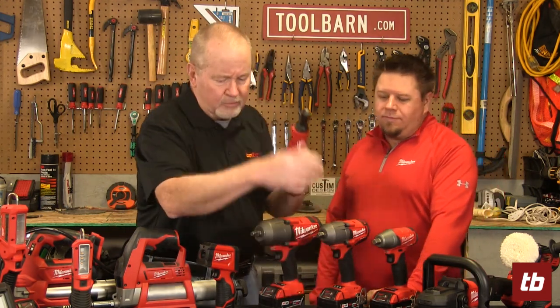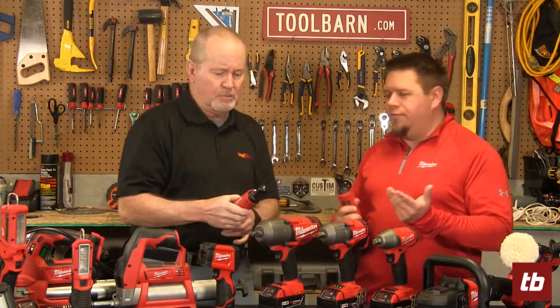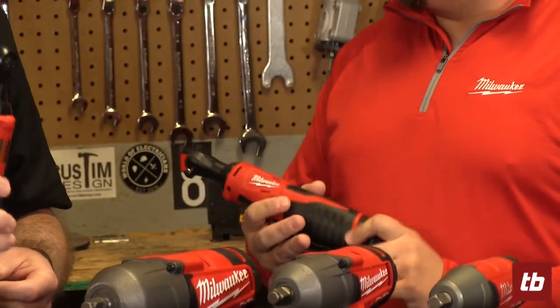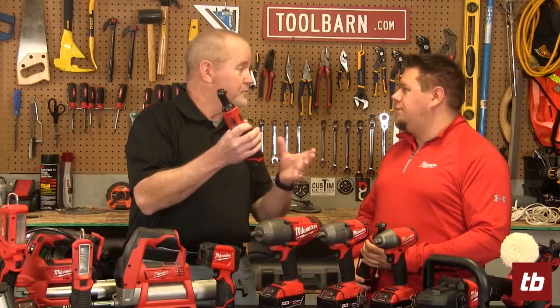Typical uses include breaking away stuck bolts and lug nuts — those are going to be real popular for your automotive and maintenance crews. You've got basically three categories of these impacts, and you've also got a couple of different ratchets here. Ratchets have been popular for ages but typically they've always been air powered. What Milwaukee was able to do is put their M18 battery on these, giving you that slim form factor of an air ratchet but without the hose — completely cordless so you can get into those places you need to reach.